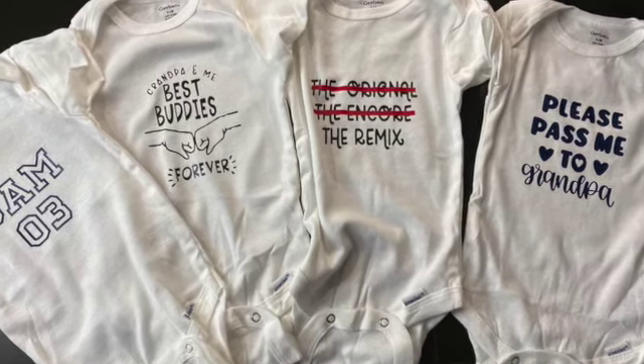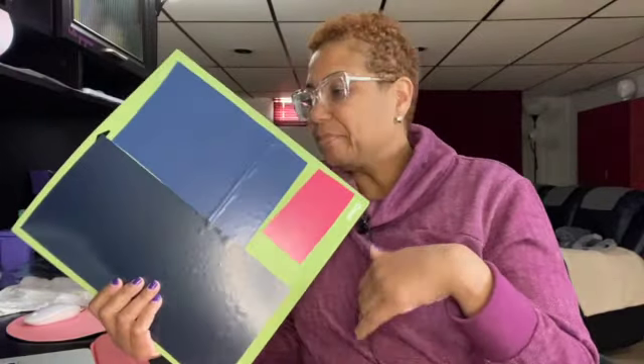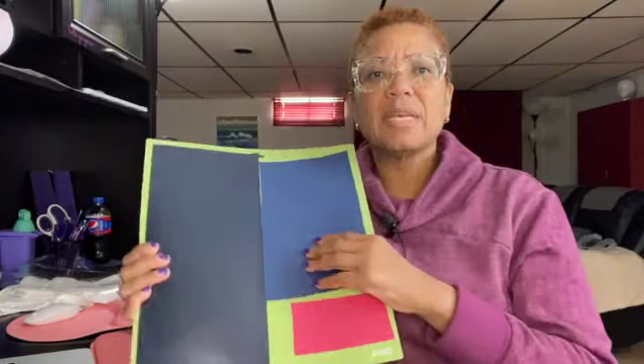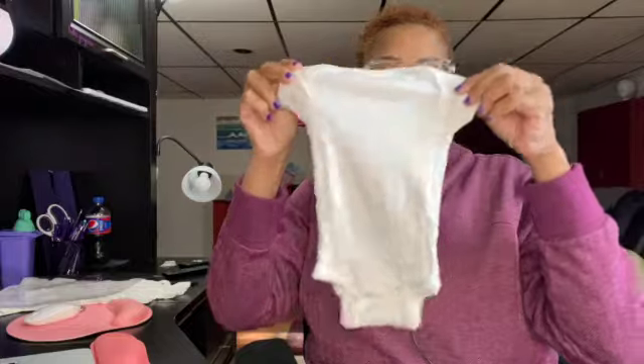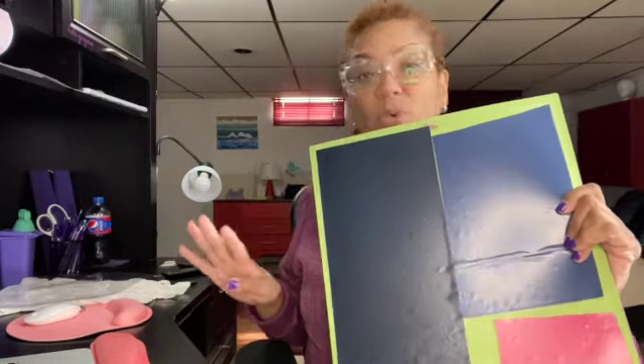I'm working on a baby shower gift and what I'm doing is customizing some onesies. I've already put my designs into Cricut Design Space and I'm going to use heat transfer vinyl today. I've already loaded my mat. This is also a great reason to keep your scraps — a baby onesie is pretty small so you don't need a full sheet of vinyl. Just go into your scrap bin and use those.